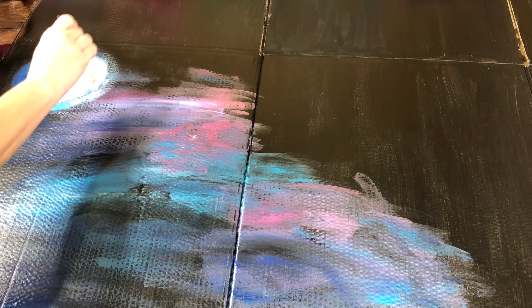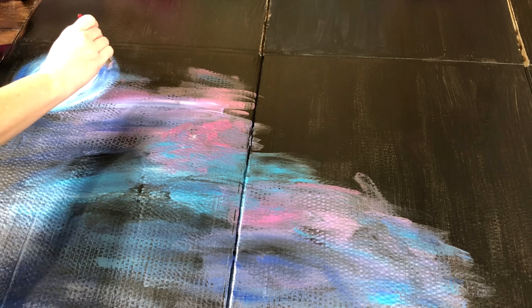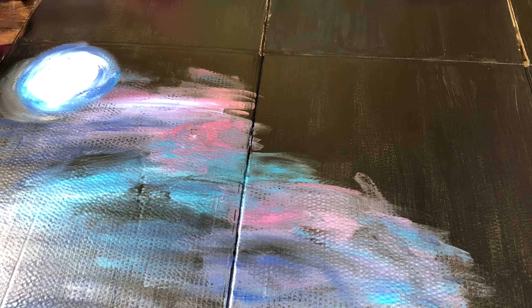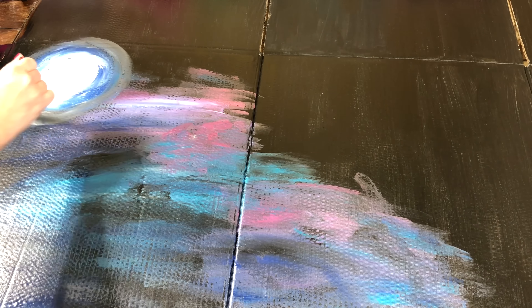Here I started with a white circle, then I added white and a little bit of light blue and just went around the white circle. Then I added a little bit of white, light blue, and dark blue, and I just kept building the circle out, blending each layer together.